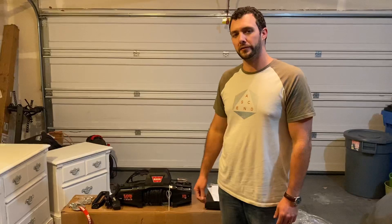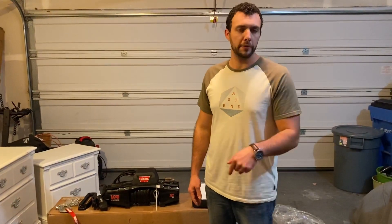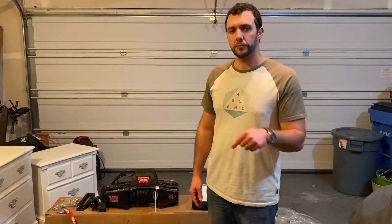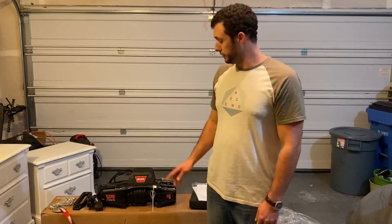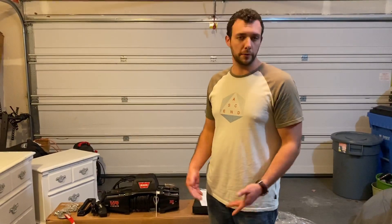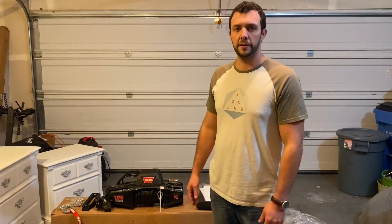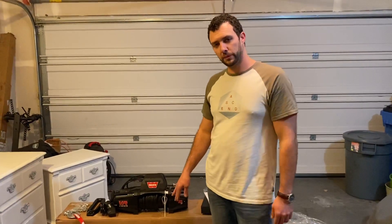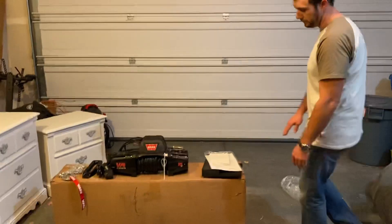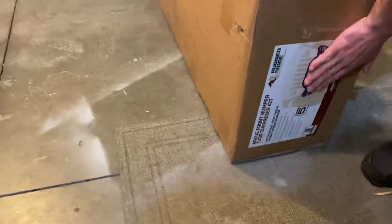Thanks for stopping by and checking out my quick unboxing video of my new Warn winch. Go ahead and like, subscribe, and comment down below. Ask any questions you'd like, and let me know if you have this winch and how you like it. Check out the link below — I'll have a link for my Amazon page where you can check out this exact winch. You can also check out my Amazon storefront for cool stuff I'm putting on the Jeep. Also, take a quick sneak peek at this big box — we'll be doing a video on that soon as well.